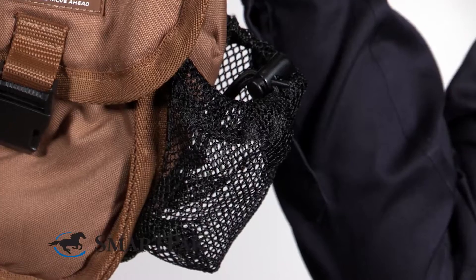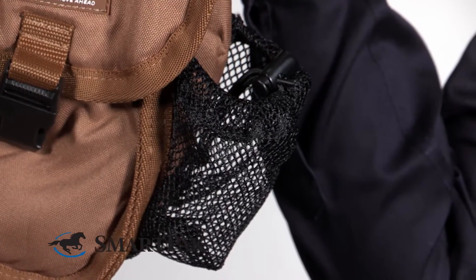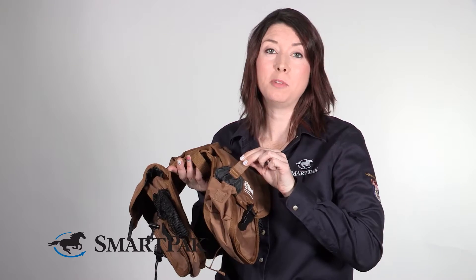On both sides of the bag you have this mesh pocket. I really like to use one of these for a water bottle. And the last really smart little compartment is this one right here, which would be great for sticking some chapstick or maybe one of those foldable hoof picks.